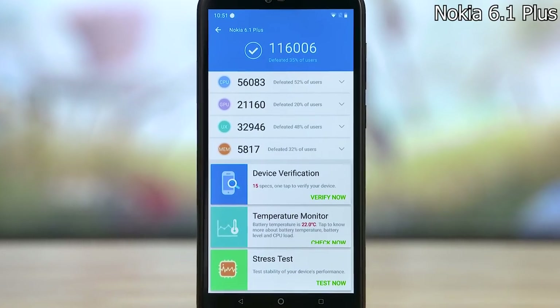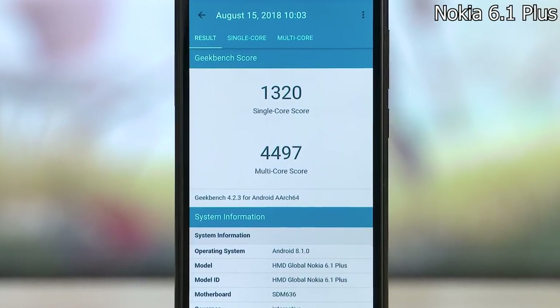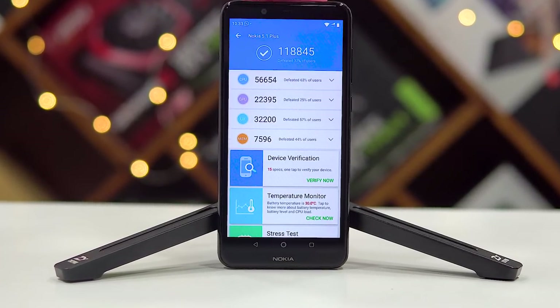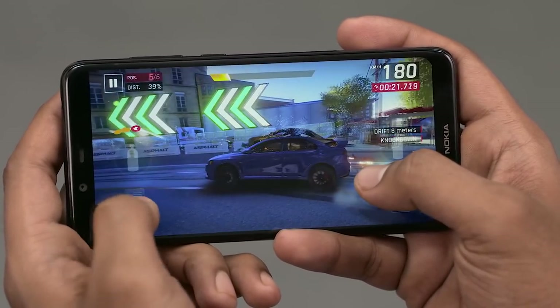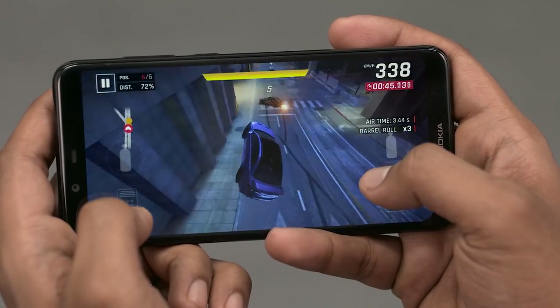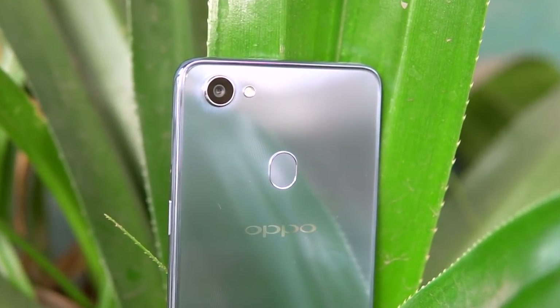The 5.1 Plus isn't just about looks — the internals are quite impressive too. In a surprising turn, while the 6.1 Plus has a Snapdragon 636, the 5.1 Plus comes with the Helio P60 chip. It's a MediaTek chip, but the P60 is closer in performance to the Snapdragon 660 than the 636. Given the HD+ display's lower resolution, I expect it to perform very well — we've already seen it on phones with Full HD displays like the Realme 1 and Oppo F7/F9 Pro.